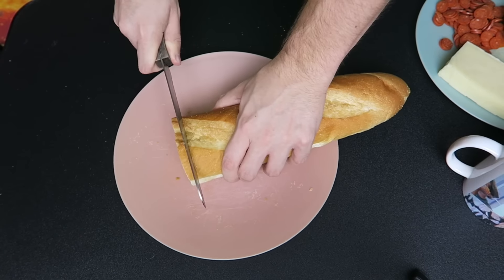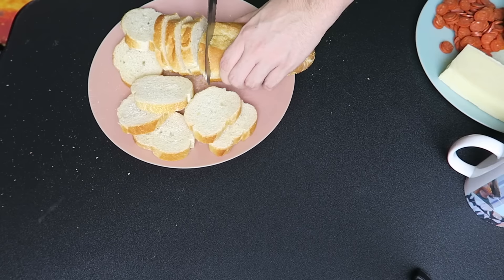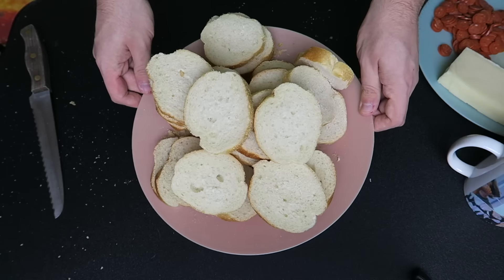We're gonna take our French bread, put it on a plate, and cut it into little circles. This is kind of like our graham cracker, but we couldn't use an actual graham cracker because that would taste terrible, so we're using French bread — it's gonna be delicious.